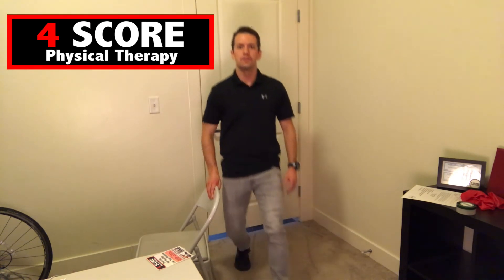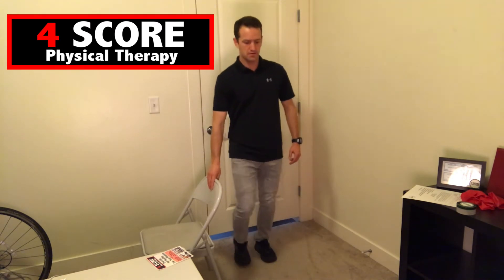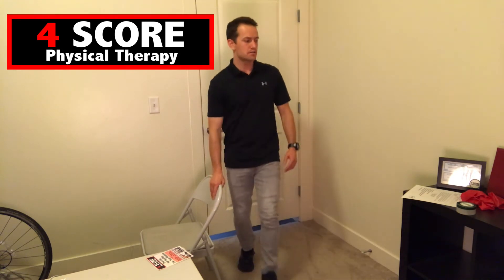Now we're going to move into the mini lunges, ten on each leg — twenty total. Counting through one to twenty, alternating legs. Awesome job, good job.